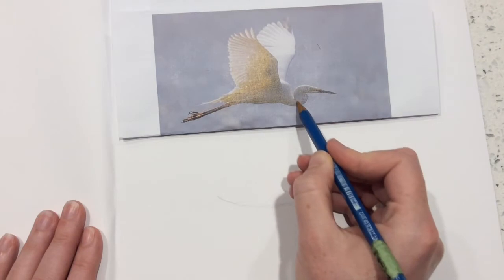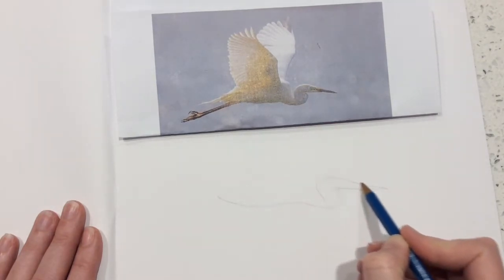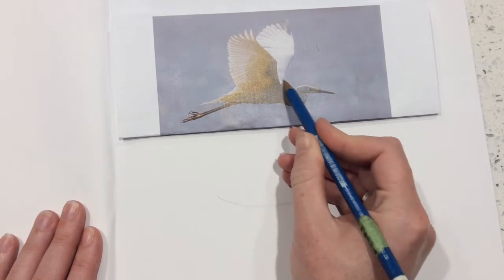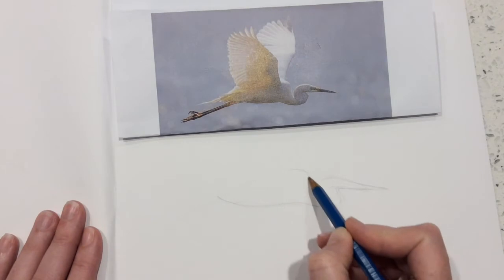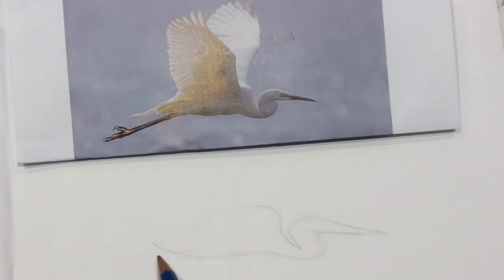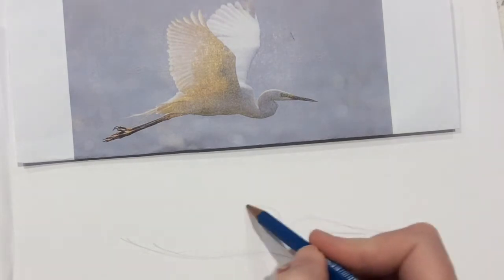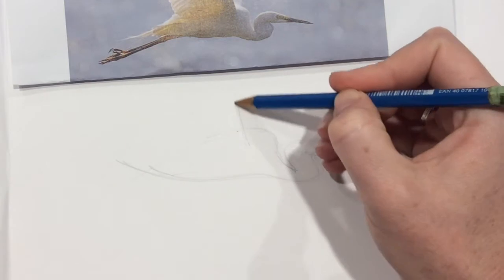See how his neck kind of drops down into quite a crease in there, so I'm trying to make that nice and smooth, and then we're going to pop back up. See how this is quite a corner there on his body, and his body goes behind his wing. This might not be the right proportion — I might need to make his body a little bit longer, but I'm drawing nice and lightly so that I can change things.